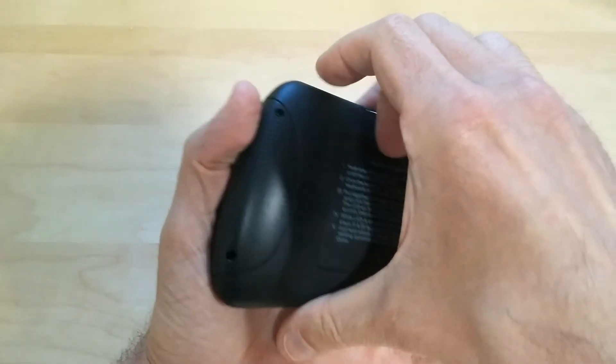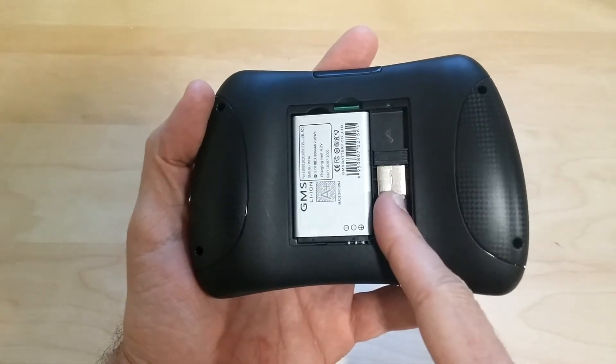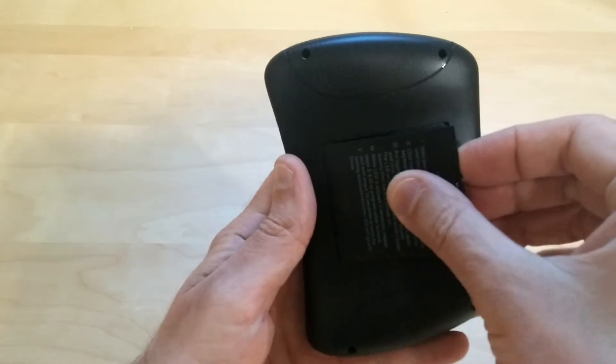It also has a removable battery in case you need a new one, so that's pretty convenient — just take out the battery and pop in a new one. And it also stores your little USB dongle right inside. Like I said, it is RF so you'll have to use the little USB dongle; it's not Bluetooth.